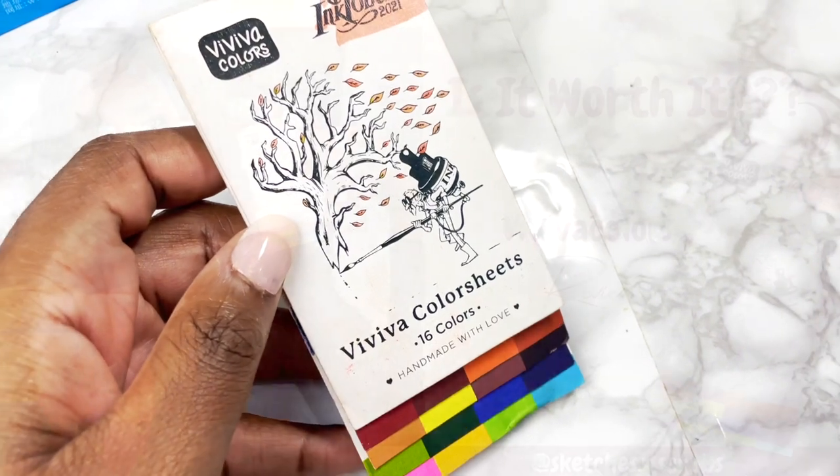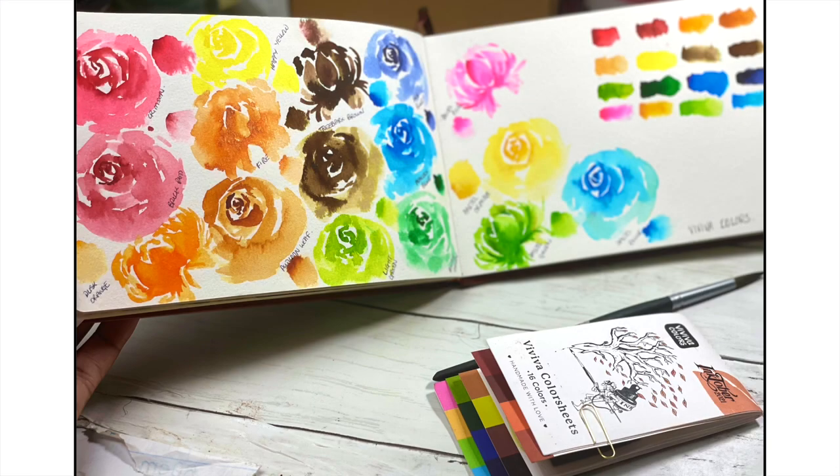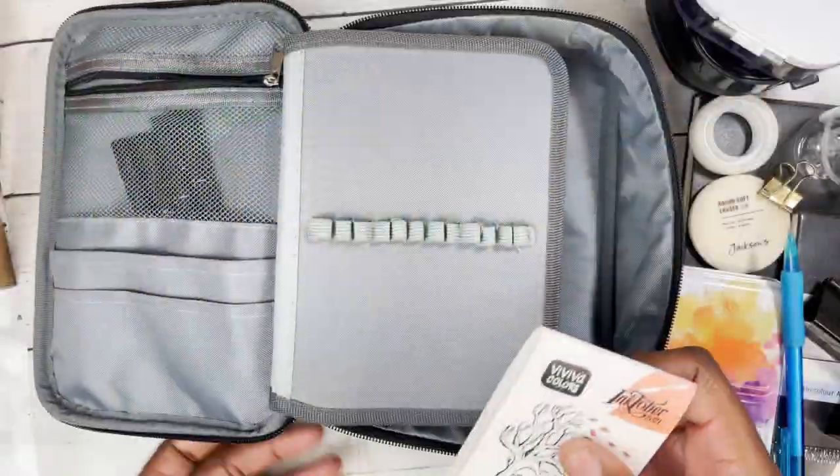I had to include the Viviba colour sheets and I've done a separate review on these. They are super portable, the colours are beautiful, so of course I had to include them. And they take up such little space that it'd be a shame to miss them out.